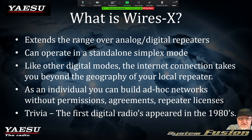WIRES-X: we know what Yaesu System Fusion is — that's the family of radios. We know what C4FM is — that's the actual mode. What is WIRES-X? WIRES-X is a feature that actually extends the range of either analog or digital repeaters. You can operate it in a standalone simplex mode — a WIRES-X node at your house on a simplex frequency. Like other digital modes, the internet connection takes you beyond the geographical location of the repeater. This is really beneficial, especially to new hams that may not have HF privileges.